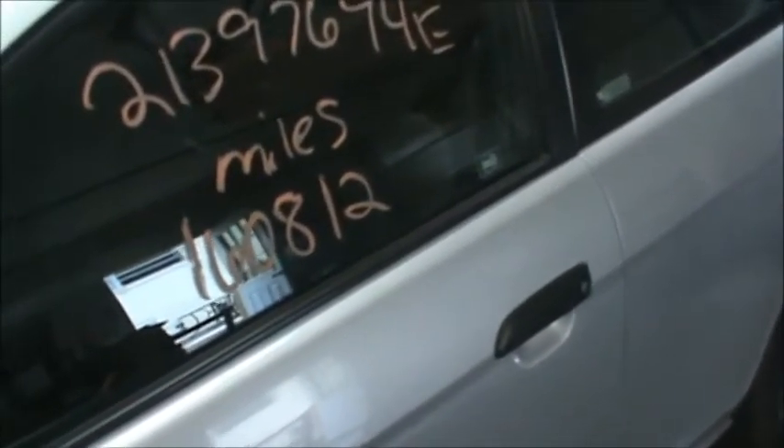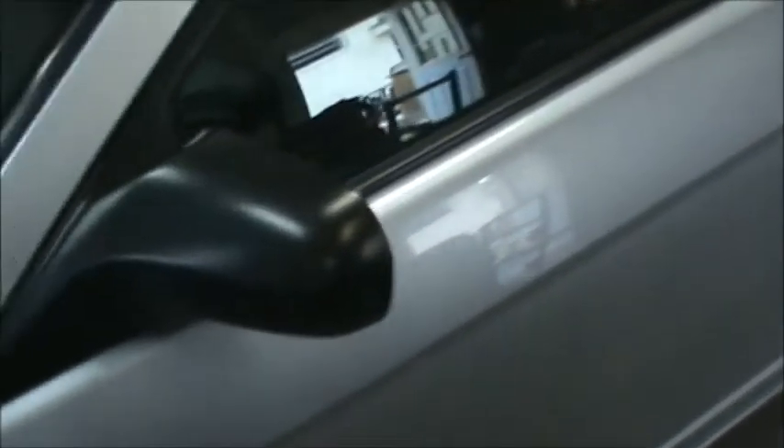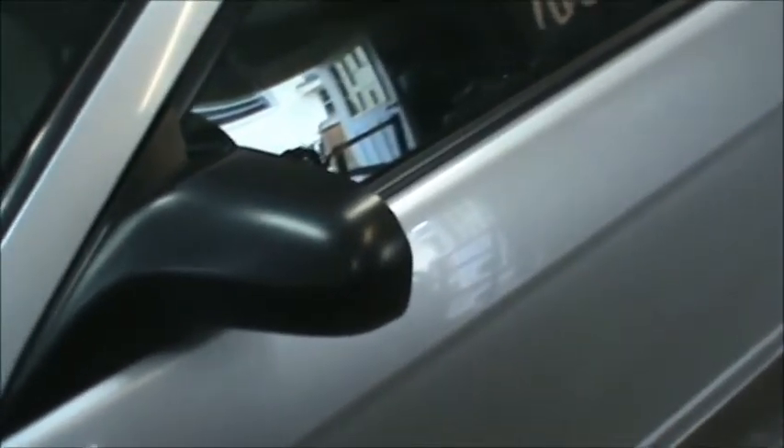Hi guys, this is Tom and today I am going to do bodywork on my little '04 Civic here. This car is going to be painted all over, so I am going to use a really quick, easy method of uncovering our dents so we can see them.